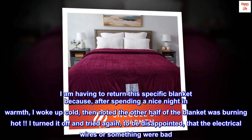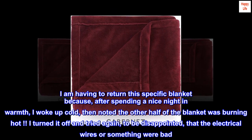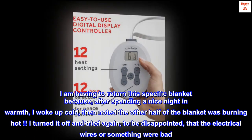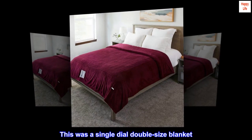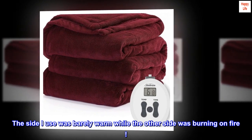I am having to return this specific blanket because, after spending a nice night in warmth, I woke up cold, then noted the other half of the blanket was burning hot. I turned it off and tried again, to be disappointed — the electrical wires or something were bad. This was a single dial double size blanket. The side I use was barely warm while the other side was burning on fire.